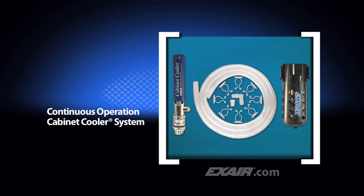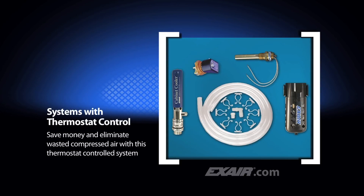Cabinet cooler systems for continuous operation are recommended when constant cooling is needed or a positive purge is desired. Cabinet cooler systems with thermostat control save compressed air by activating the cabinet cooler only when the temperatures approach critical levels.